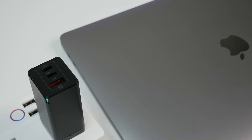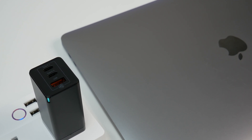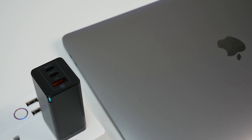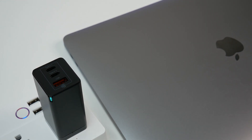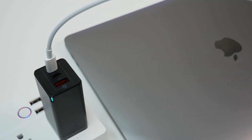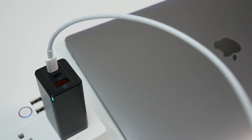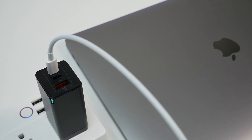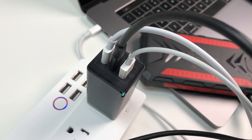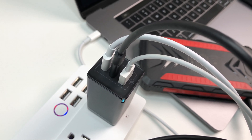According to the manufacturer, in order to prevent some cabling problems, the USB-C1 port has the 65W maximum output turned off by default, which means you get 60W max for USB-C1 by default. The way to enable 65W output is to plug and unplug the USB-C2 port; then you can use a 5A E-mark cable to pull the full 65W from the USB-C1 port.